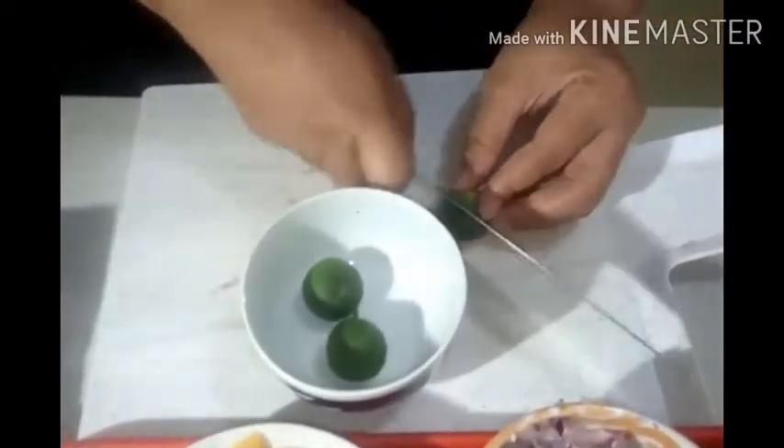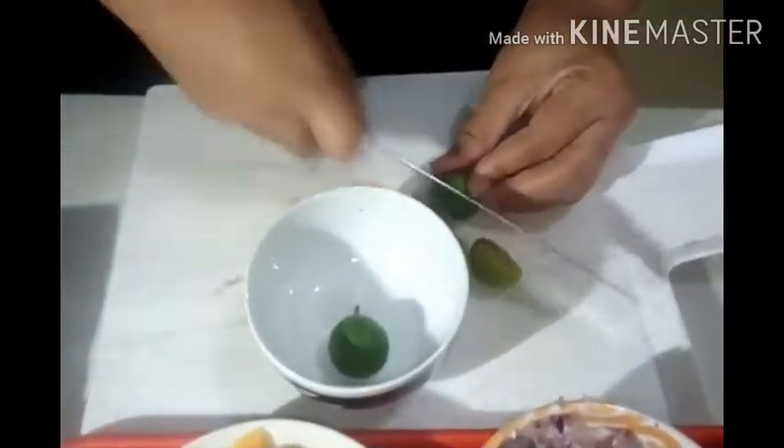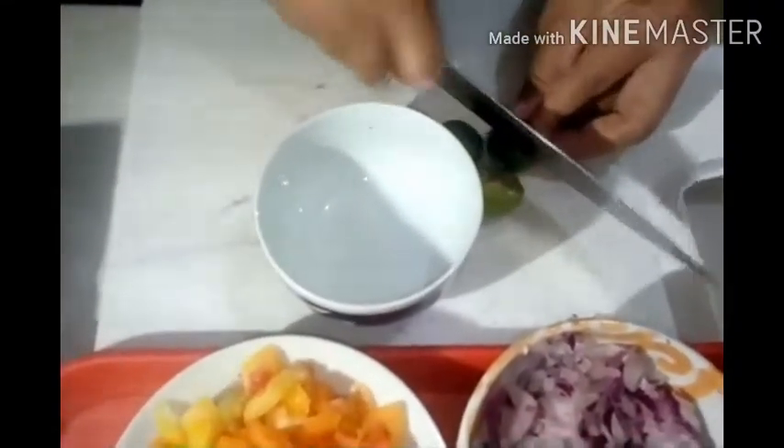Next naman guys yung ating sili. Hiwain natin sya ng mapipino — liitan din lang natin yung hiwa. Kung ano yung hiwa nyo ng ibang ingredients, ganun din lang doon sa sili. Ito namang ating kalamansi, gagawa tayo ng konting toyo at kalamansi — konti lang sya guys. Gamit tayo ng tatlong kalamansi at salain natin. Lagyan natin sya ng mga dalawang kutsarang toyo — imix lang natin sa ating kalamansi. Meron na tayong soy sauce na kalamansi.